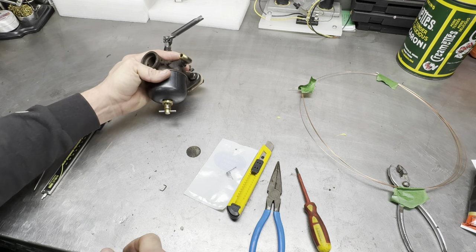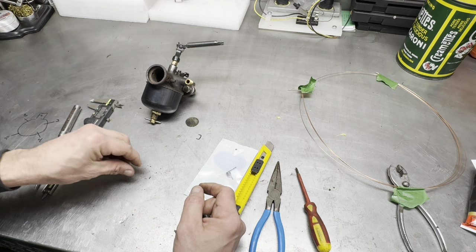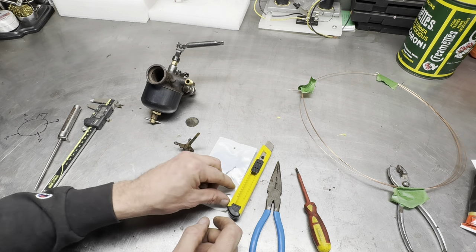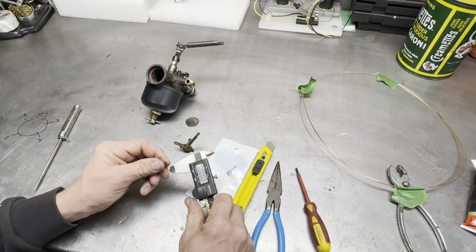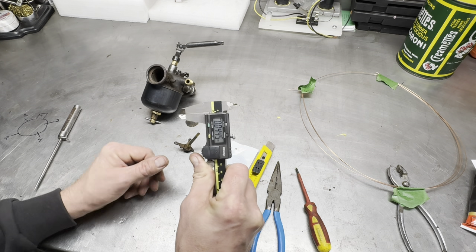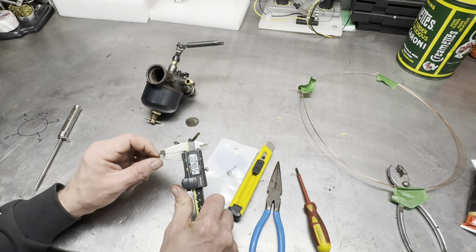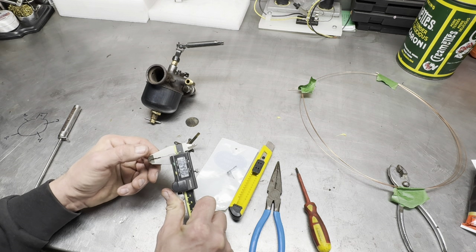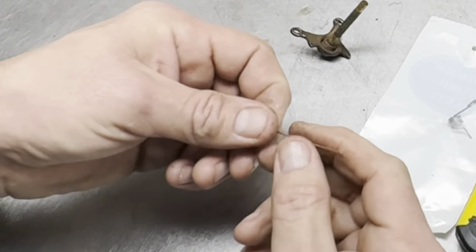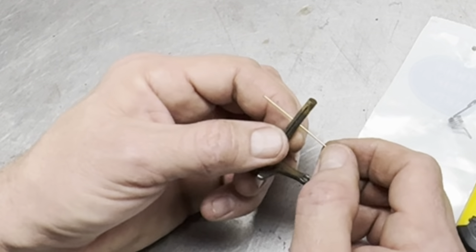Sorry if you can't hear me very well today — my mic isn't charged up, so we're just going off the mic on the phone. He told me it was .040, so let's get a caliper on there and see what we got. It is a little bit bigger than that — closer to .045, but I think .040 is going to work. It might be close to .050, or it might just be really dirty.